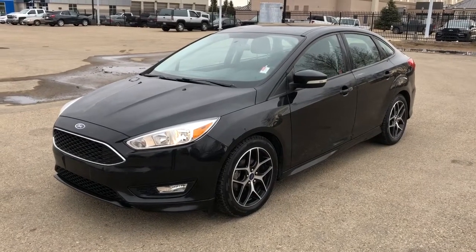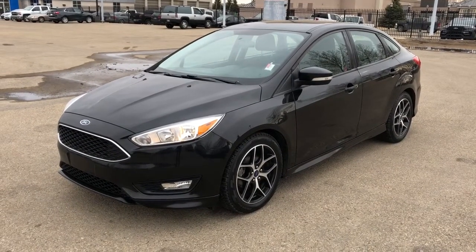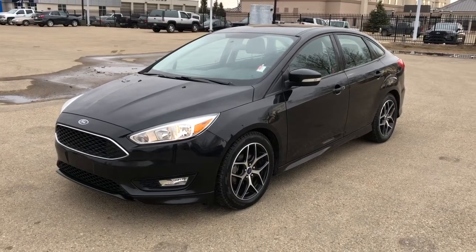Welcome to Westgate Chevrolet. Today we're taking a quick look at some of the interior and exterior features on our 2015 Ford Focus.